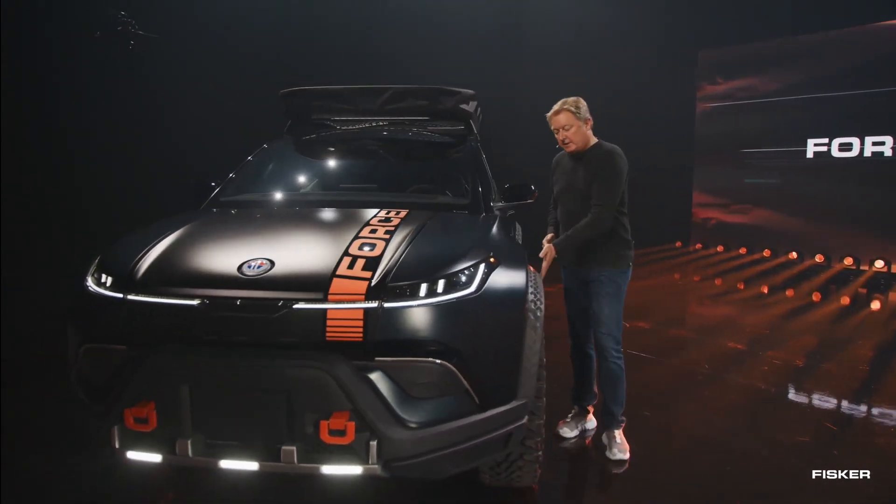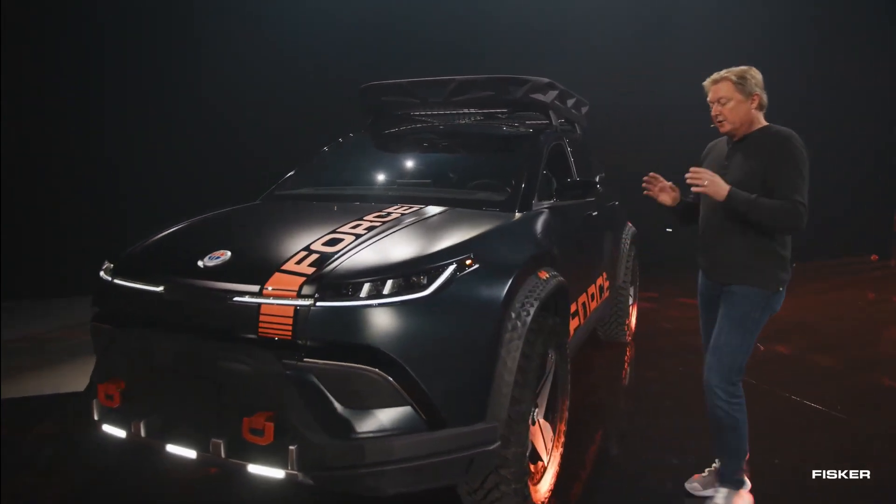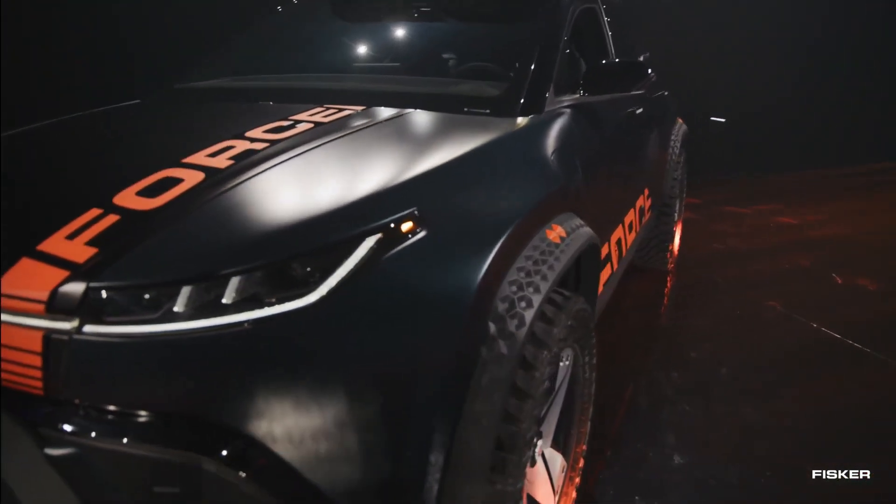The Ocean Force E features a higher ground clearance, protective underbody plating, front and rear skid plates, specialized dampers, and improved ramp angles compared to the standard Ocean model.